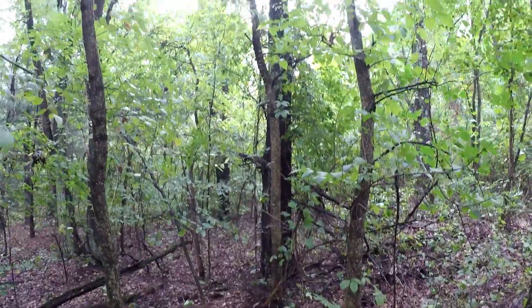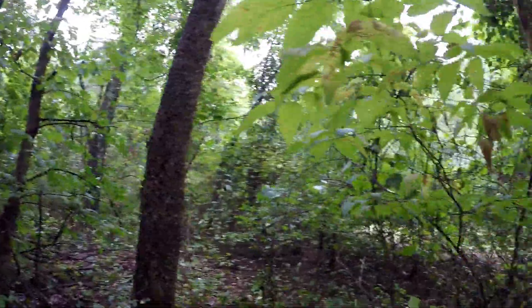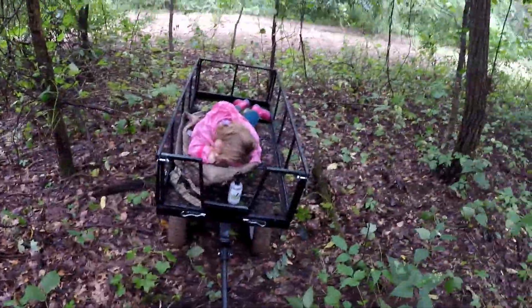Alright, second tree stand is put in. It's a pretty good spot I think — just gotta hunt out of it to find out. Got her right there sitting in a pretty decent spot. Little one's all tuckered out, so we better get out of here and go get her some lunch. Thanks everybody for watching — this is Outdoor Obsessions and we'll see you next time.